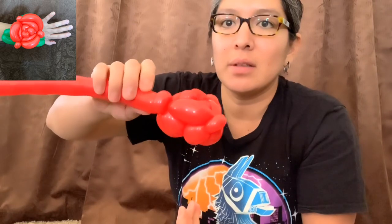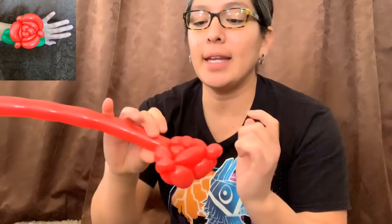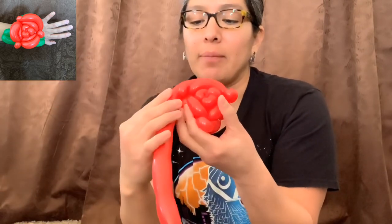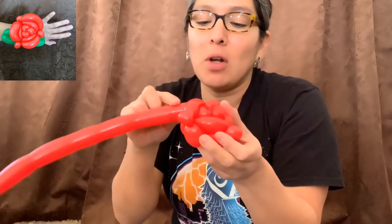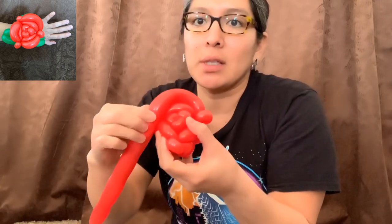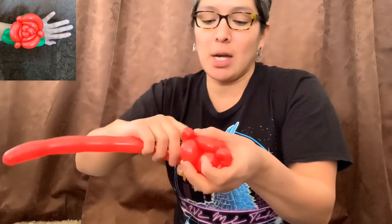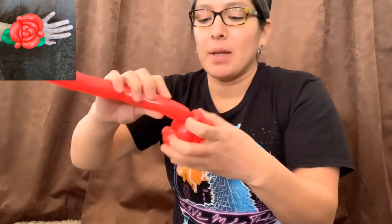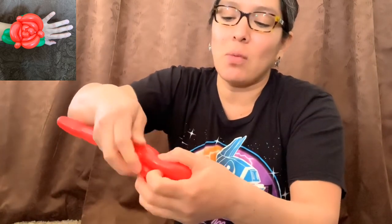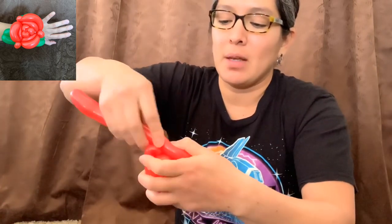With the rest of the balloon, if you want your flower more open, you can go around again. You can also play with shapes — for example, go from down one pinch twist up to the other pinch twist to make an angle. That's optional and depends on how much balloon you have left. The idea is just to go from one side to the other — sometimes it works, sometimes it doesn't.